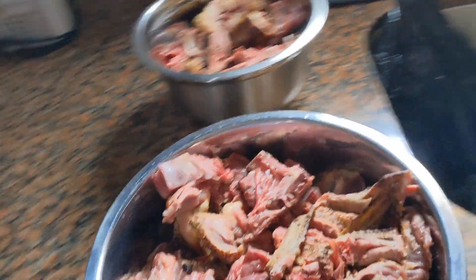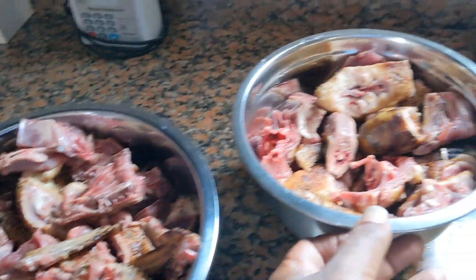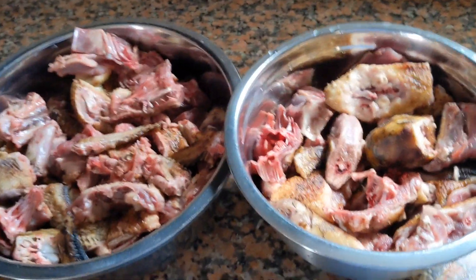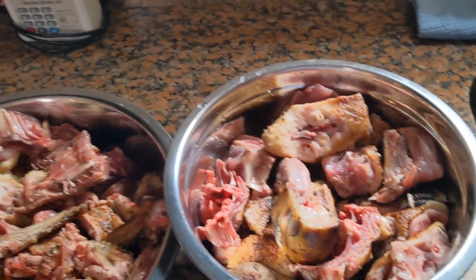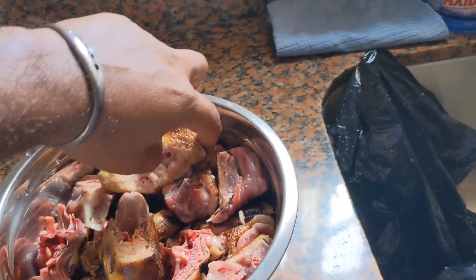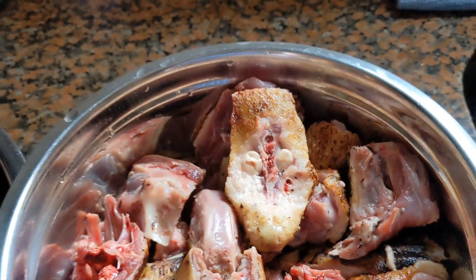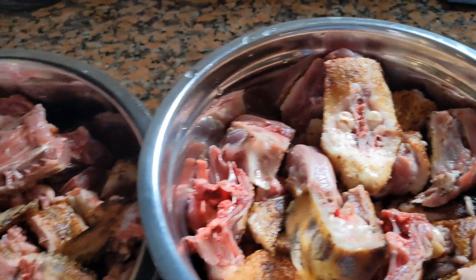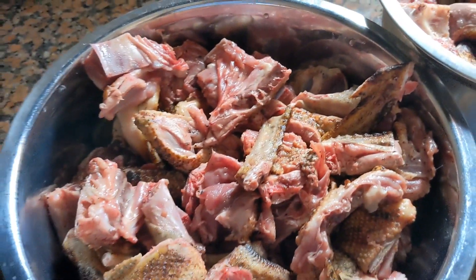So here we have the duck, cut up and ready. It was roasted and cut up — we have two bowls because it couldn't fit in one. We got the duck here, and this is what's called the 'batty' part. We still got two pieces sticking out there. Alright, so we've done cutting a piece, now we gotta wash them things.